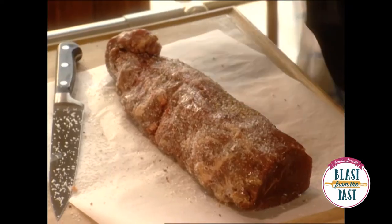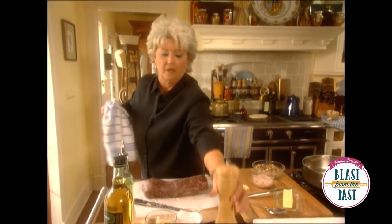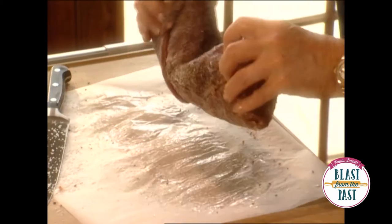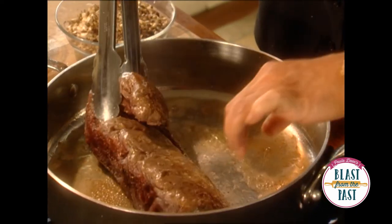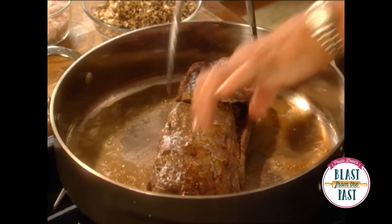We're just going to coat it good with pepper all the way around. We've got our meat ready for the pan — our pan is nice and hot — and we're just going to stick it in there and sear it all over. It's smelling so good already. We don't want to get it too done because when I slice into it, I want it to be nice and red.